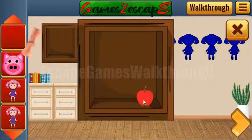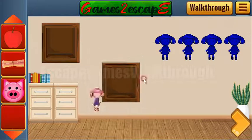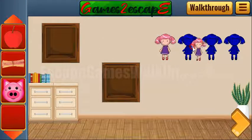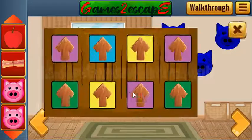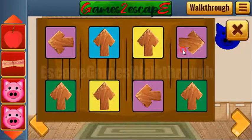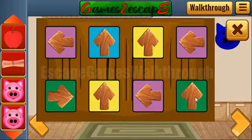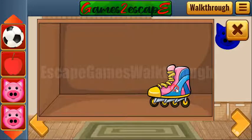We have a white scroll and an apple. Also we have dolls to leave here. Here we have a hint with colors for directions to rotate: purple to the left, blue up, green, red, and yellow. We have a ball and rollers.